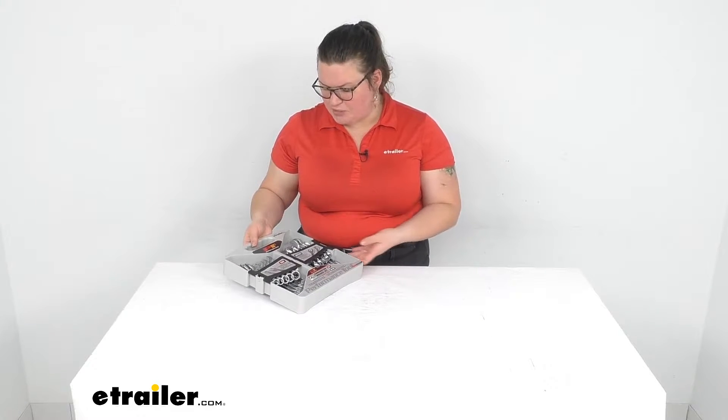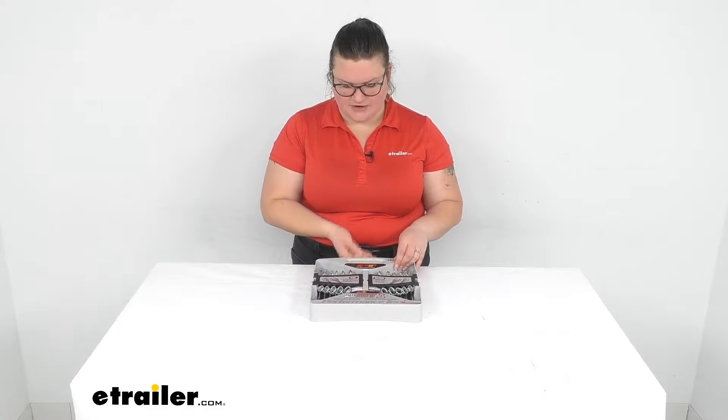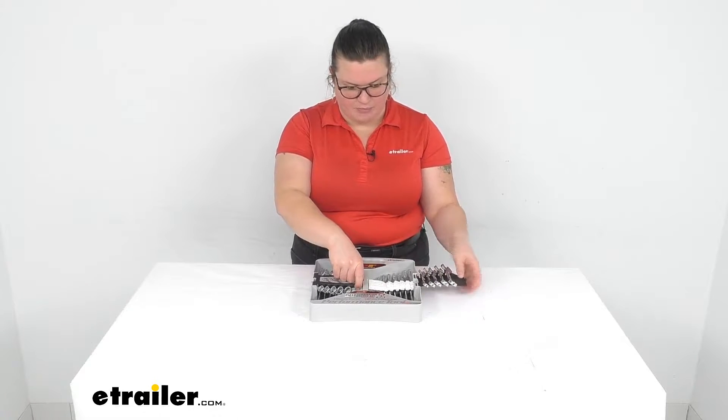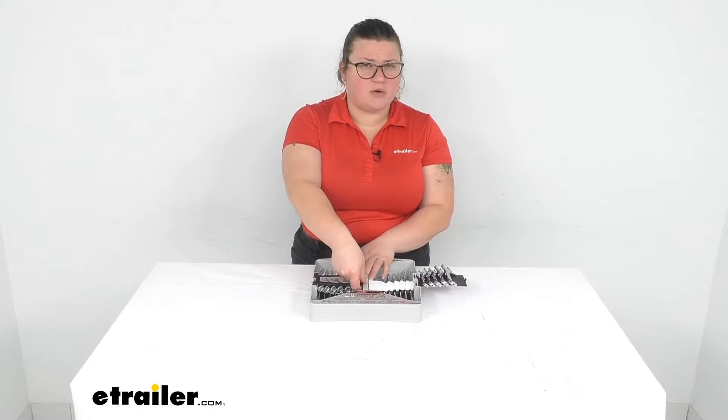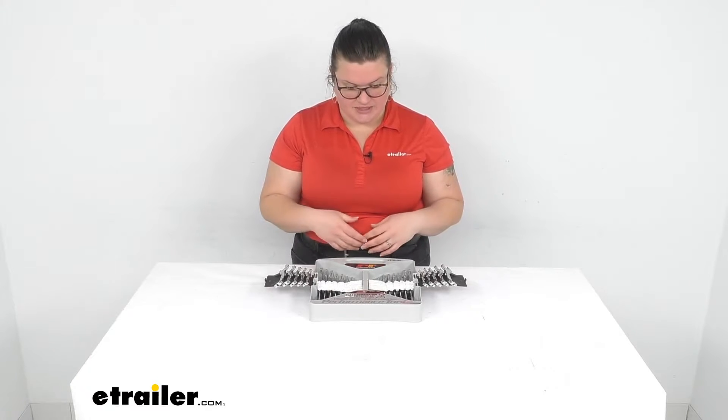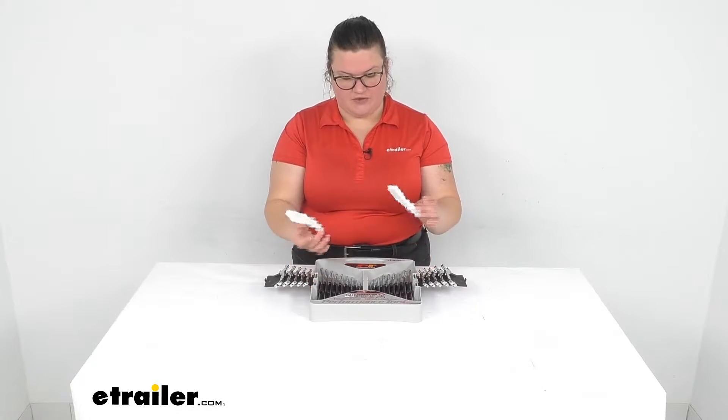I think this is a pretty good, cost-effective wrench set. The case is not the highest quality but it works pretty well — I don't know how long it's gonna last you, but as far as getting things in and out, it seems to be pretty easy.